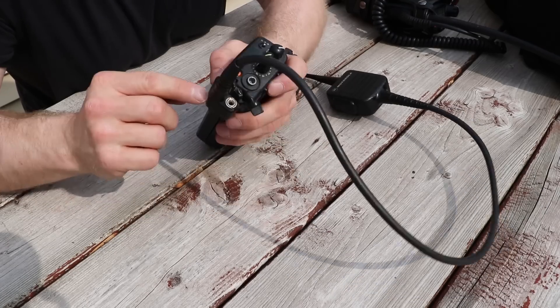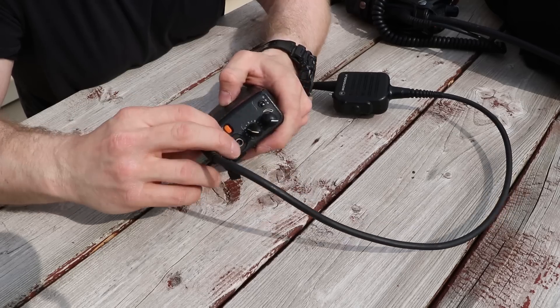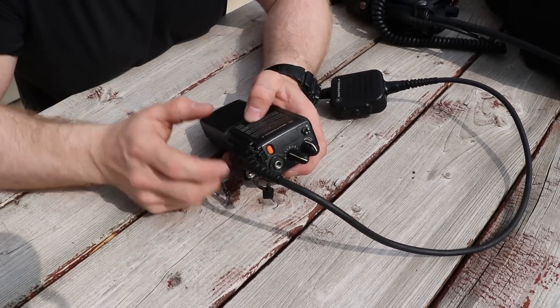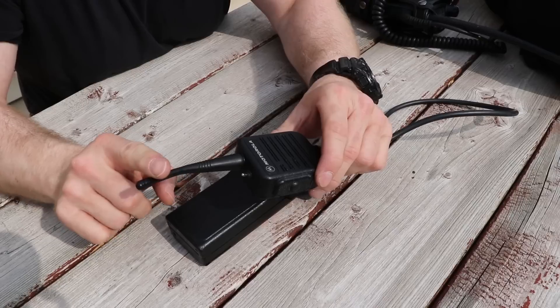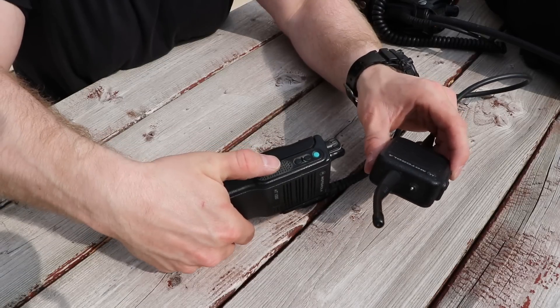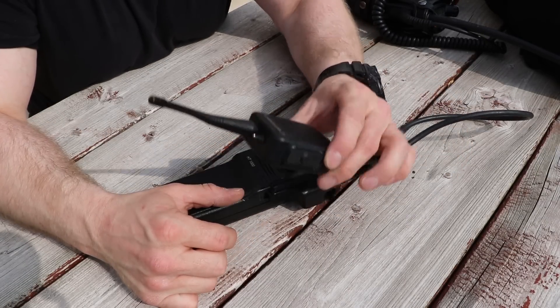This is the microphone attachment. There's a little screw on here and it just clips on to the side of the radio, so you can clip it on or off if you don't want the microphone on it. But realistically in uniform, this is great. It also gets your antenna a little higher up on your body for a little better reception. This is also a push-to-talk button, so you clip this to yourself and you can push to talk. I like to keep it centered up on my body so I can grab it with both hands and operate it.